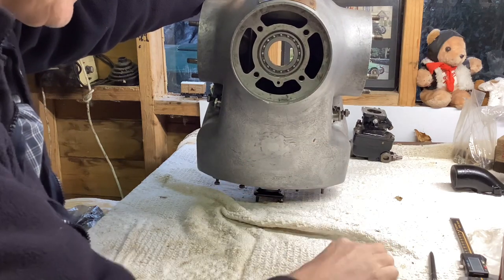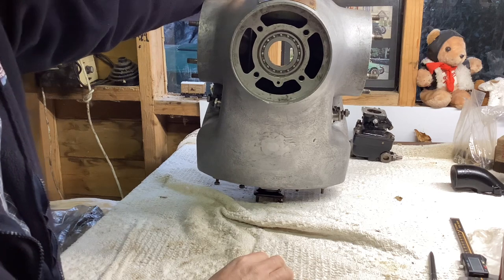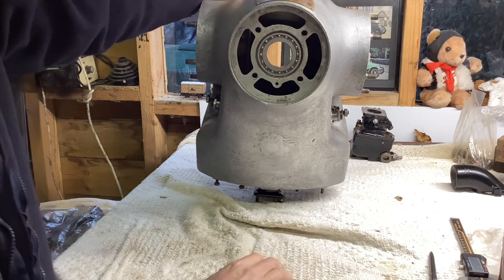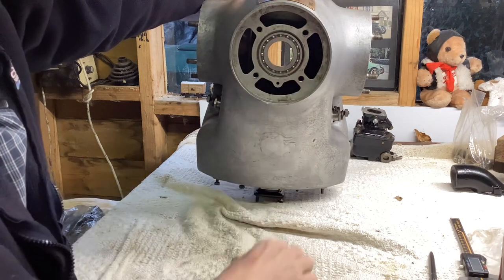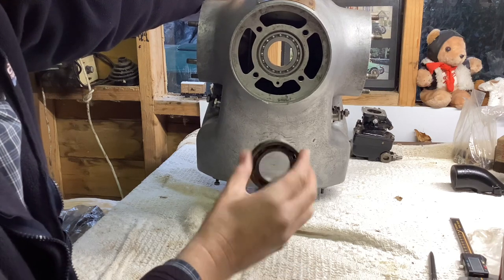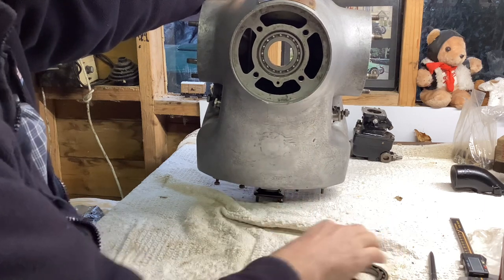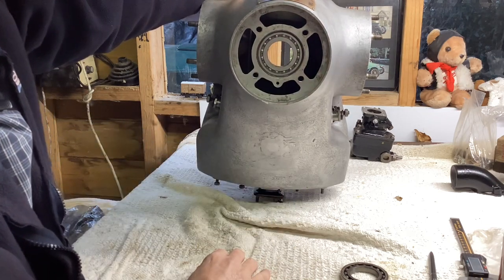I changed them because when I took the engine apart, I had a bit of a battle. None of it had been apart in years — getting the prop hub off took quite a lot of effort and heat. It went bang and jumped across the room. The nut behind the prop hub was very tight and I had to warm it with an oxyacetylene torch — not get it red hot, but the bearing cage became red hot almost immediately. I didn't want to use the bearing again, as one doesn't really know what's happened to its temper. They were only a few pounds each, exactly the same part number as the original, so I put new ones in.